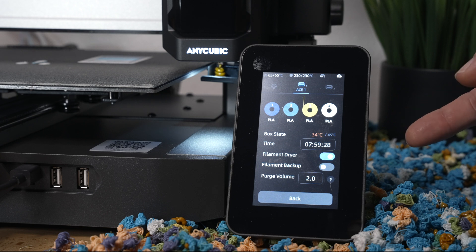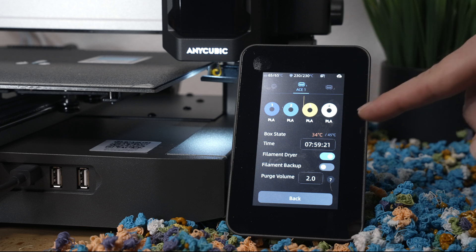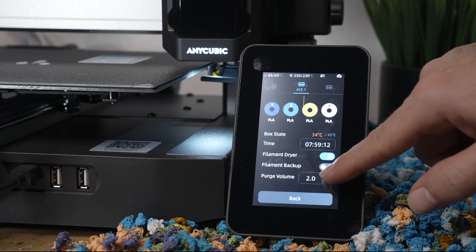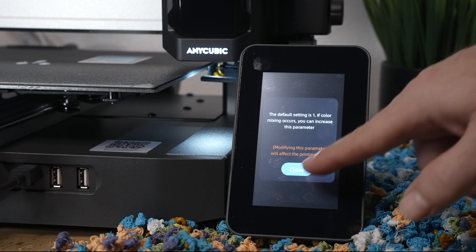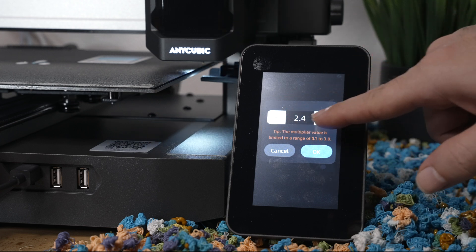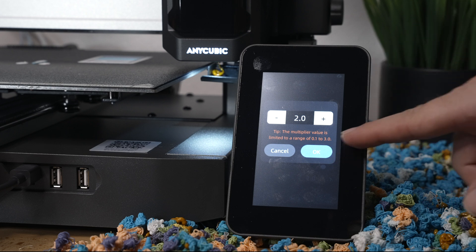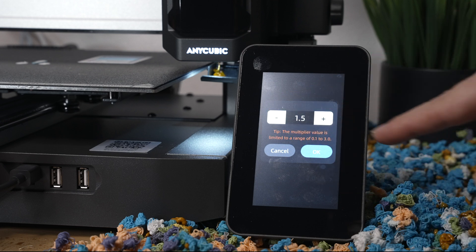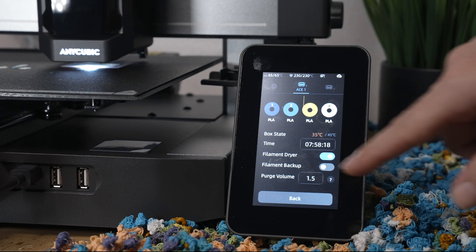That's really cool if you're going to print something large, or just for finishing a roll and starting another one. The important setting down here is called Purge Volume. If you click the question mark, it explains that if you have color bleed between colors in your print, you can add more purge volume. It goes from 0.1 to 3.0 — I turned it from 1.0 to 2.0 because I had some color bleeding. I'll probably turn it to 1.5 for this print, which should be much better.